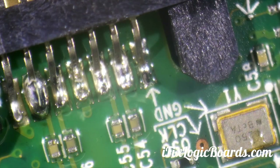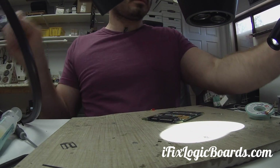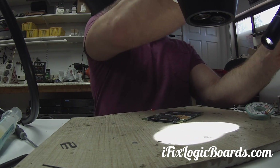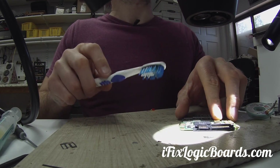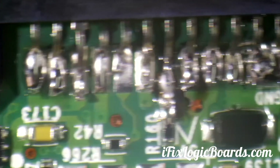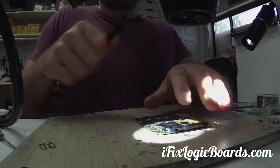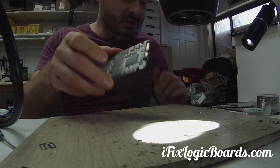Okay, so this is good for a test. Let me clean it first and do some cleaning. This is what we got — this is good to go.